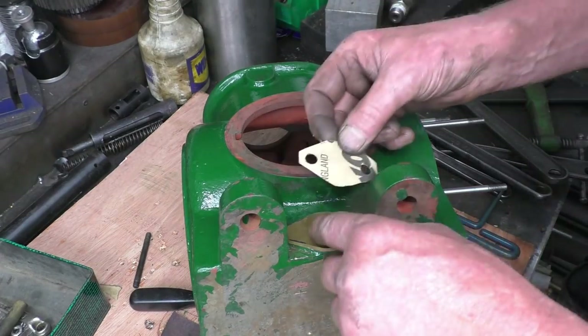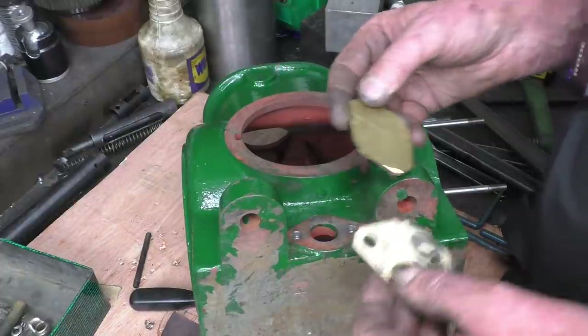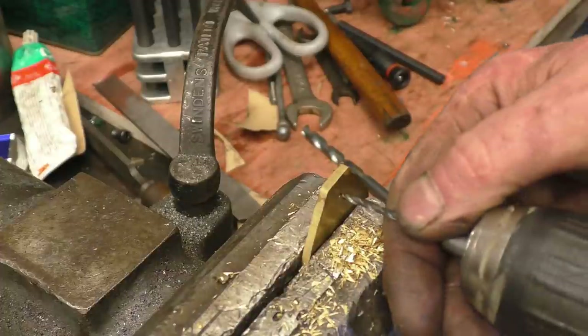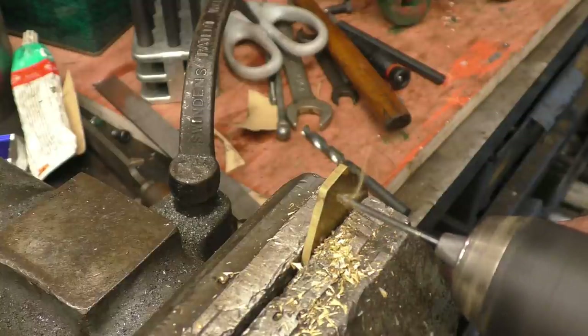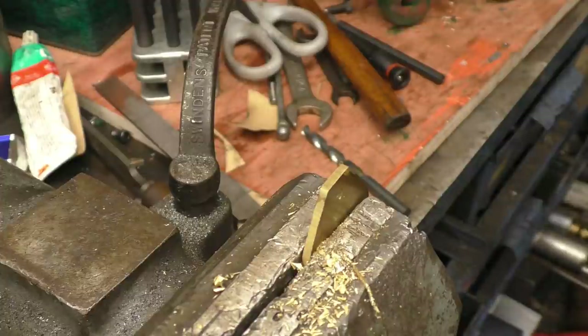I'm just going to drill these by hand. Brass has a tendency to snatch when you drill it. The way to do it properly is to back-round the drill — put flats on the leading edge so it doesn't bite in. Then if I go to the small drill first... decent quality brass that.